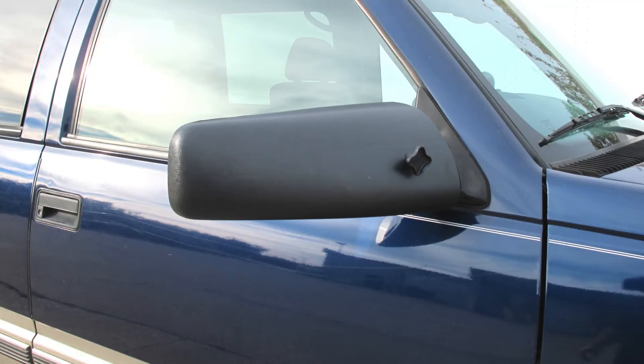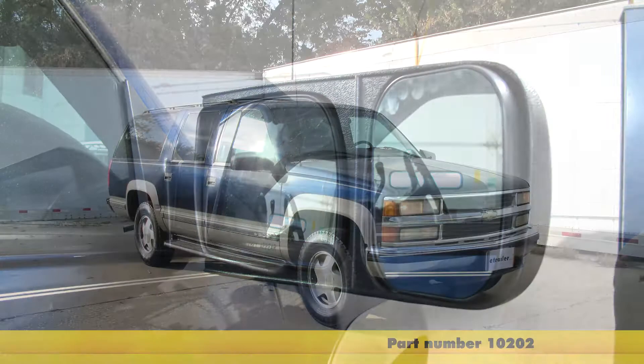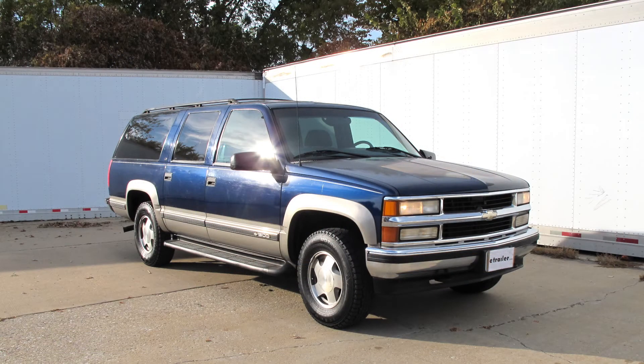With that, that'll finish it for our install of the CIPA custom towing mirror, part number 10202, on our 1999 Chevrolet Suburban.